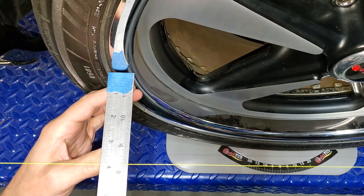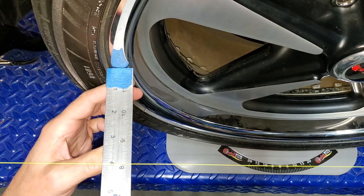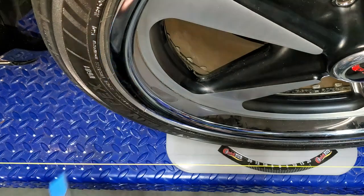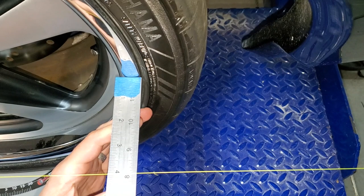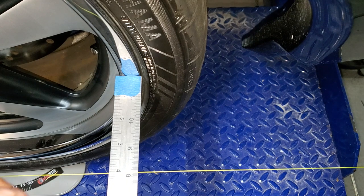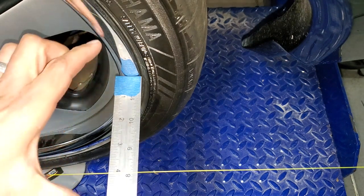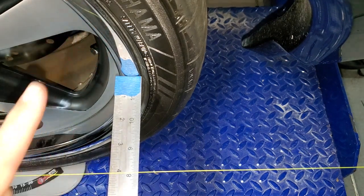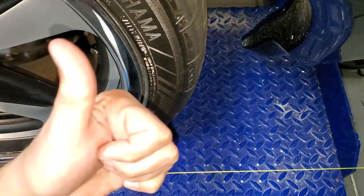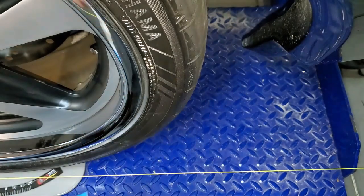Let's do the back of the wheel first — we're at three and fifteen-sixteenths. Now the front — the front is four on the nose. That means we're one-sixteenth of an inch longer, meaning one thirty-second of an inch toe-in. That's the target! Now I get to do the other side.